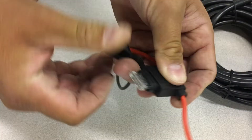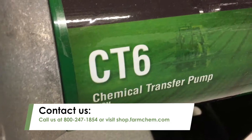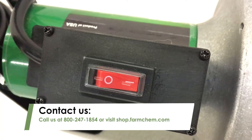Once that is put back together, the pump is ready for use. For more information on FlowServe pumps or to order FlowServe replacement parts, call us at 800-247-1854 or visit shop.farmchem.com.